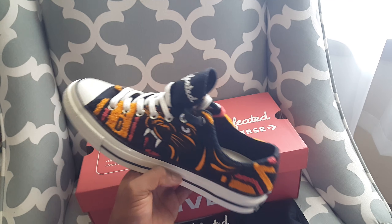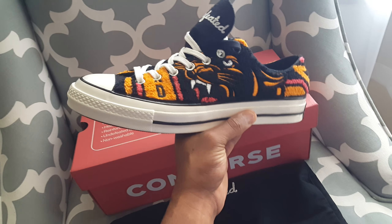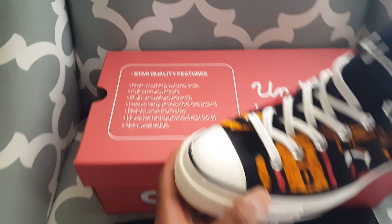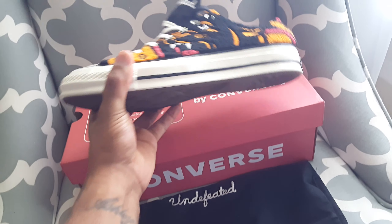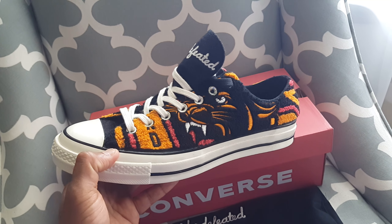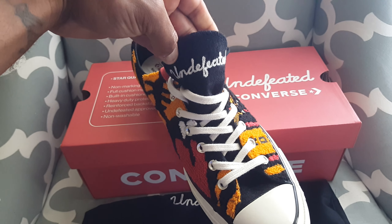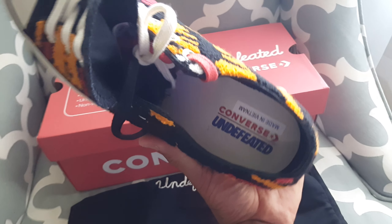The inspiration behind these — you can see right here — is a varsity jacket, and that's what these are called: the Undefeated Varsity Jackets. This shoe is fire, very well put together, not your regular typical Converse. It's got that sail color to the sole and a varsity jacket feel throughout the shoe. Very dope, very nice. You got your Undefeated branding right down the tongue.